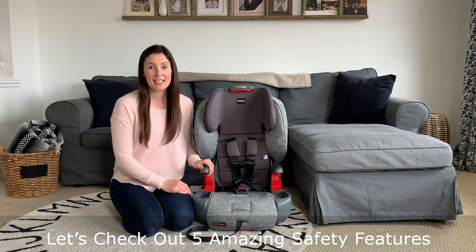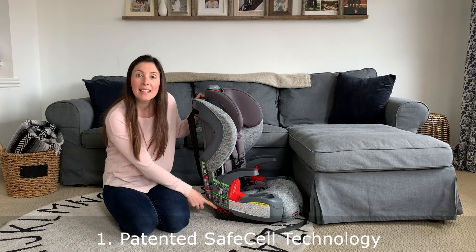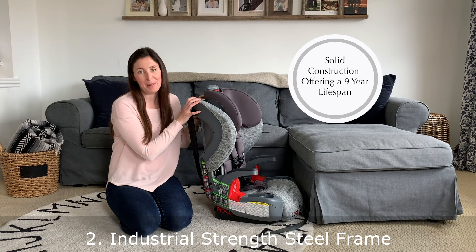Before we get to the quick installation, I want to point out a few key features that make its engineering really incredible. In the base of this seat there's a safe cell system. This acts as a crumple zone, reducing the amount of crash forces going to your child. The seat frame is made of industrial strength steel, so it's very strong and stable.